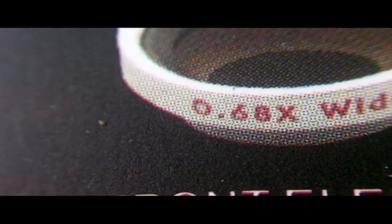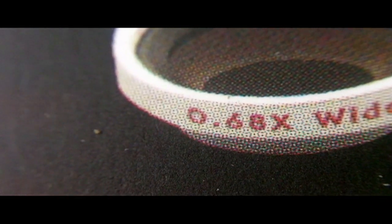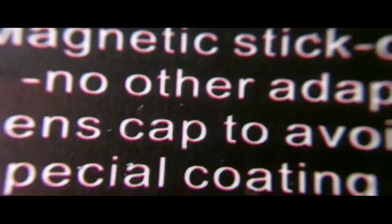That is staggering. The Zi8 does have a macro mode, but really you can't get much closer than about six inches before it starts getting blurry. Here I think I'm maybe an inch to an inch and a half from the packaging. When I pull out again you can see just how blurry it gets. Zooming in, you can see the fiber in the envelope and the fiber in the customs form — that's pretty damn good.